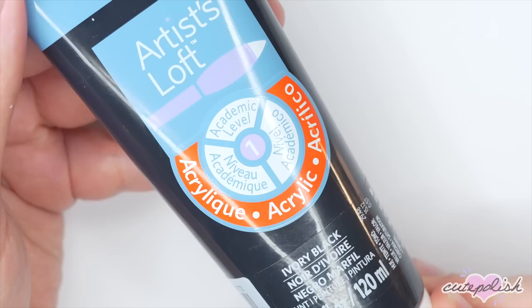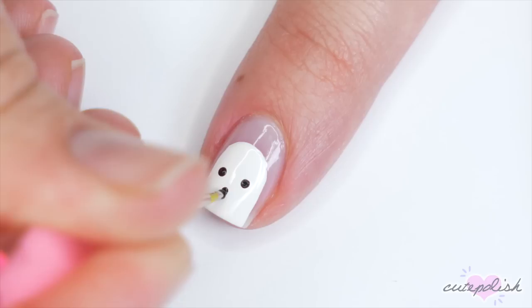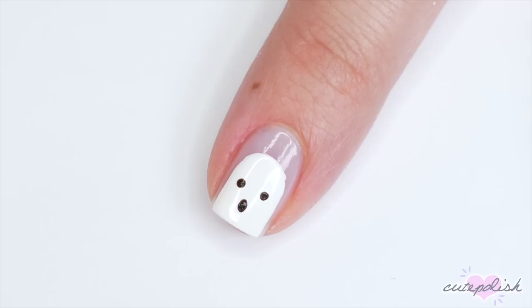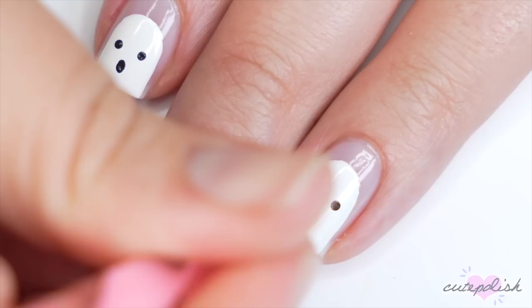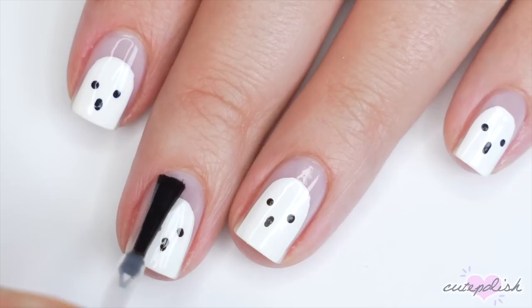Let that dry and then you can add some details. I'll be using black acrylic paint and a dotting tool to add two little dots for eyes and a groaning mouth to finish off this super easy and minimal ghost nail design. Seal in your look with a layer of top coat and that's it.